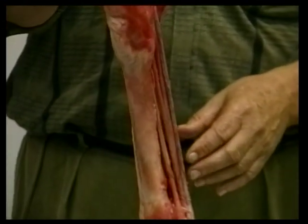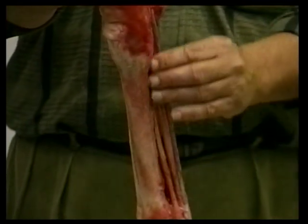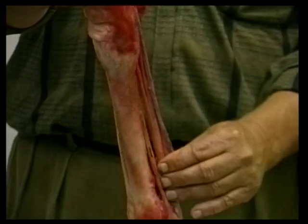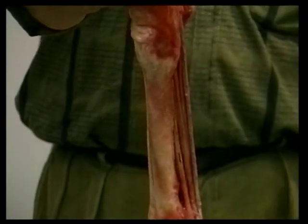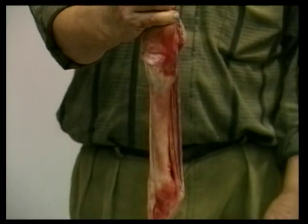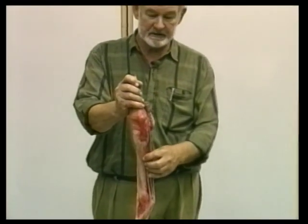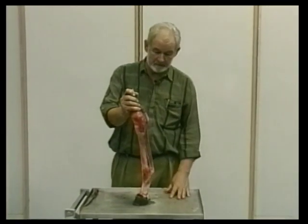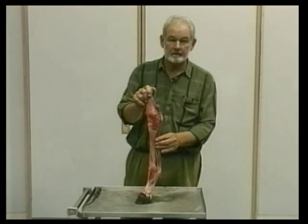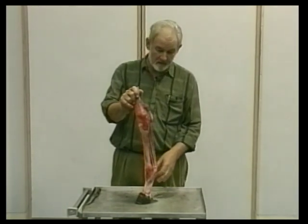Most splints are easy to diagnose. The horse is a little lame and you can feel soft swelling down the leg with tenderness in that area. The cause, in a general way, is simply too much loading of the immature leg — going too fast too soon before this ligament has had time to begin to ossify and stabilize the system. They're not serious — they quiet down and cause no lameness once they have healed.